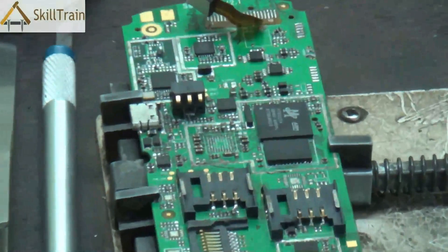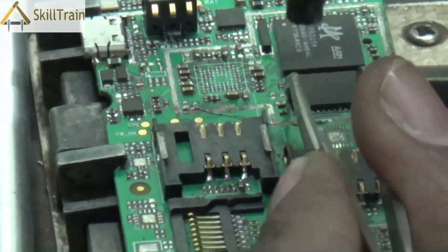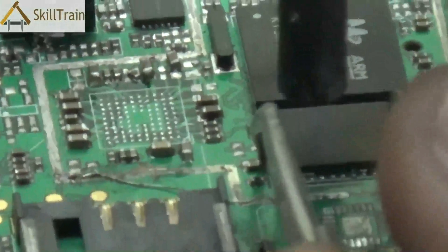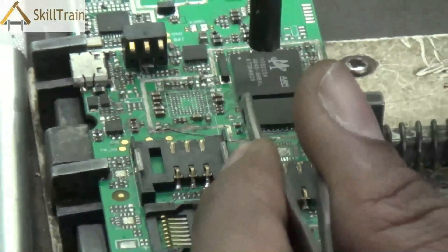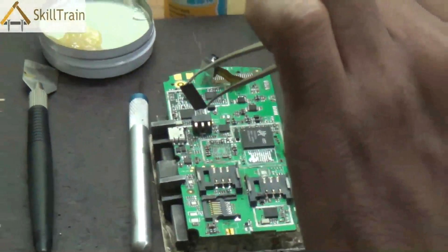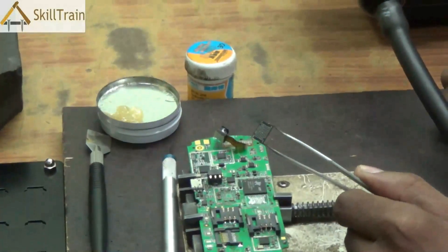First of all, in order to remove the IC, we will use the SMD or hot air gun. Take a tweezer so that you can hold the IC properly and use the SMD to heat up the IC. When you heat it up, the soldering at the bottom of the IC which connects it to the PCB will melt, allowing you to remove the IC from the PCB. With the help of the SMD, you will be able to remove any IC which is soldered onto the PCB from the back.